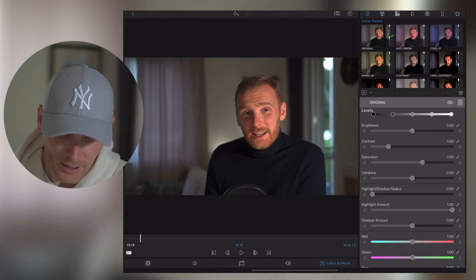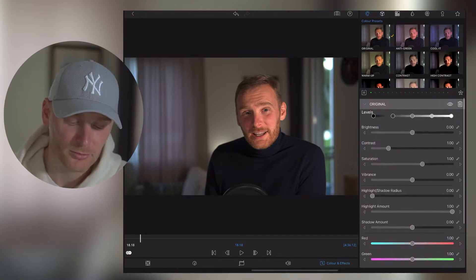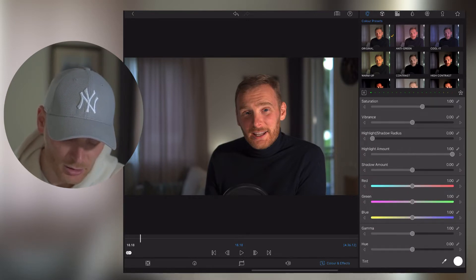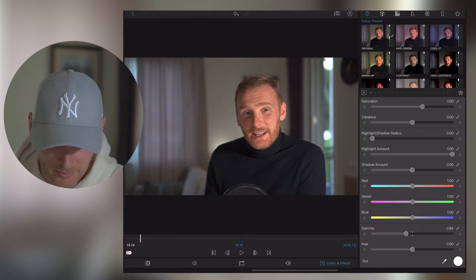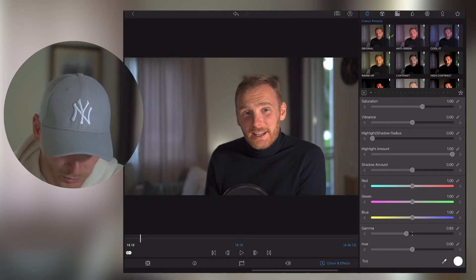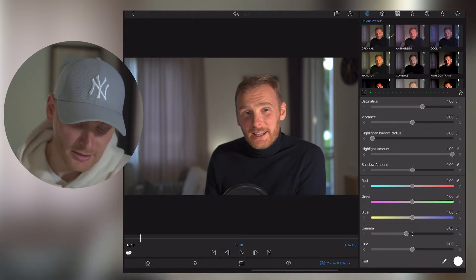My usual tactic is that I start from the bottom, so I'm not going from the top — I usually scroll down here and start with the section called Gamma. What I usually do is put it to maybe 0.9, or between 0.8 and 0.9, so let's make it 0.85.